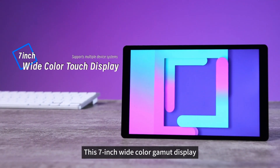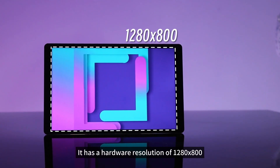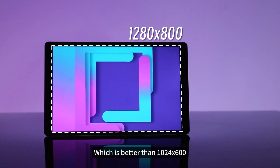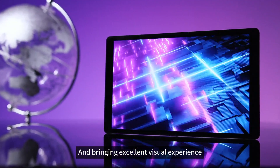Waveshare has launched this 7-inch wide color gamut display. It has a hardware resolution of 1280x800, which is better than 1024x600, offering a clearer picture and bringing excellent visual experience.